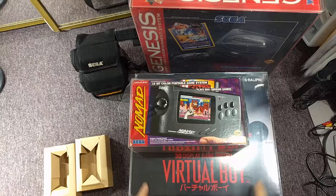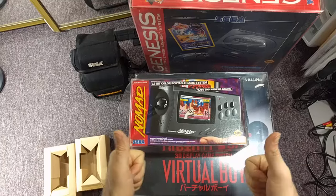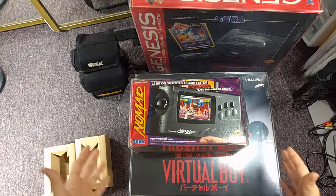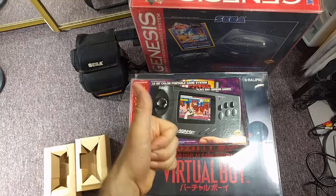Again, none of this is sponsored in any way whatsoever — this is my own money and me just doing shout-outs for cool people doing cool things. Give them some love: Retro Protection (Dan) for the clear protective cases, and Console Boxes UK for the reproduction game boxes and inserts. Folks, it's a great time to be a retro gamer. Much love to all the fans out there — this is SegaSonicFan, signing out.